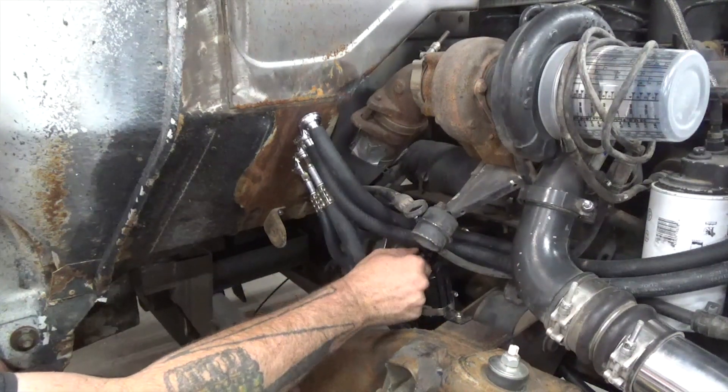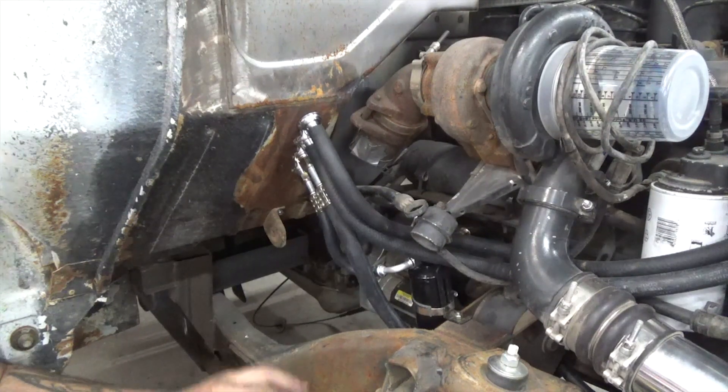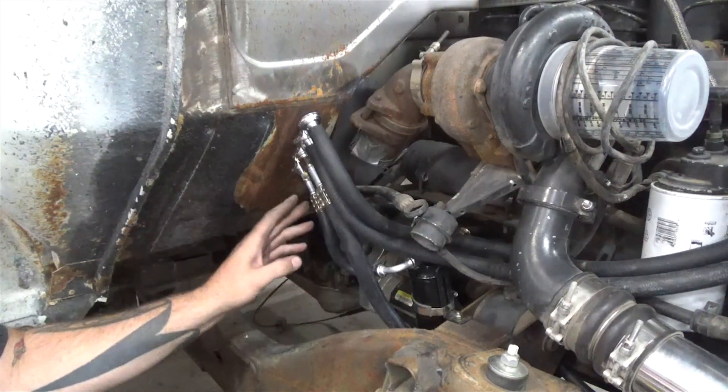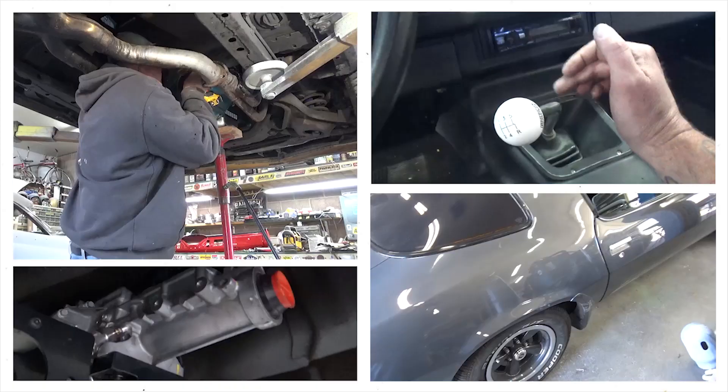It's been kind of a long time coming on that little job too. Nice, neat, and tidy. And then we've got to do the same kind of deal on the inside to go from the bulkhead to the AC unit.